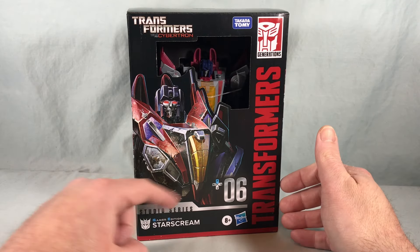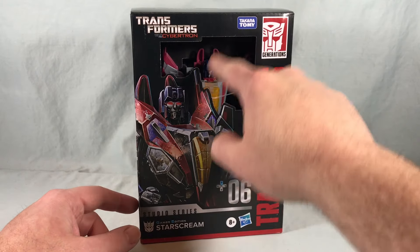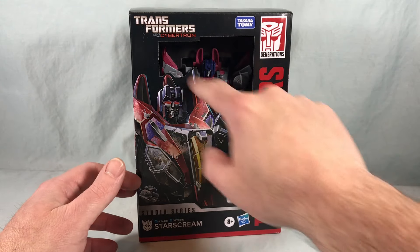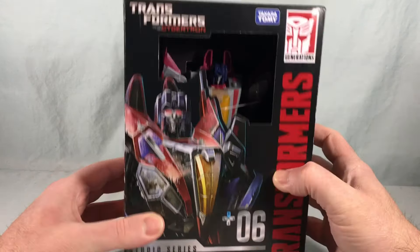There's some nice artwork of Starscream in robot mode on the front. We still have the plastic-free packaging so you can reach in and touch the figure — no plastic window. I feel like they should be getting back to plastic windows by now. It's such a small area; just go ahead and throw a plastic window on there. It is a nice solid cardboard, I'll say that for it.